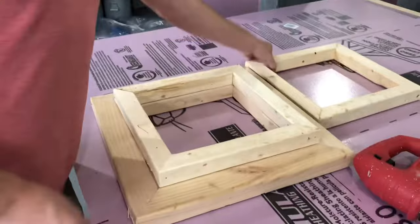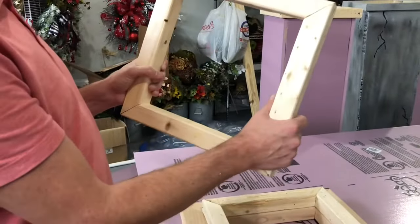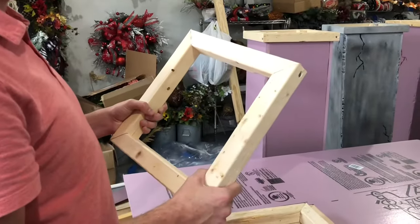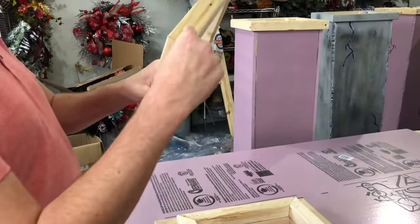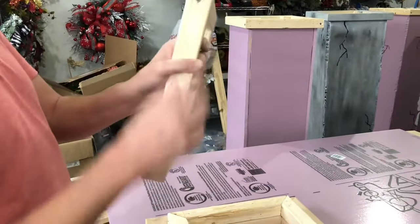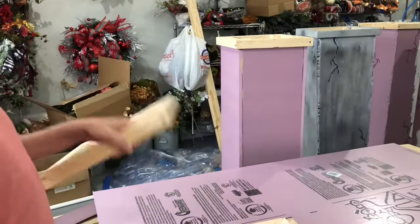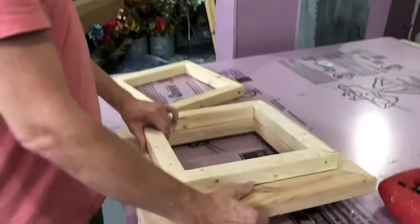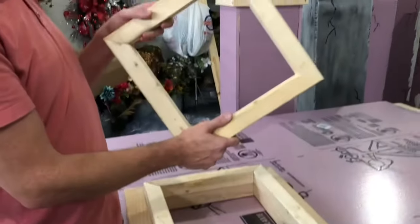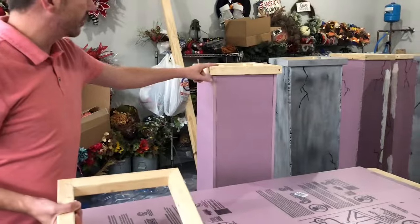Then we take our two by twos and we're doing the same thing — cutting those in 45-degree angles, adding glue to the connecting points. On these we first use a brad nail gun and then come back and connect them together with wood screws. You're going to do one base of the two by fours and then two of these two by twos — one that connects to the bottom base and one that connects to the top.